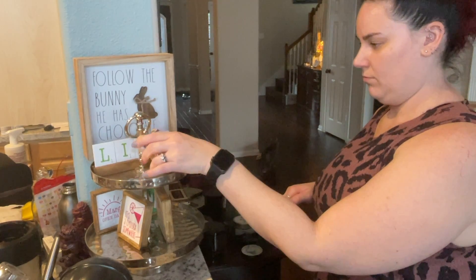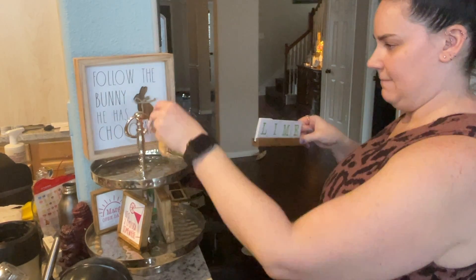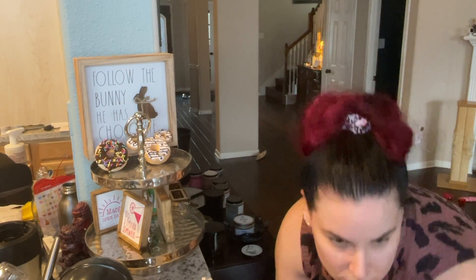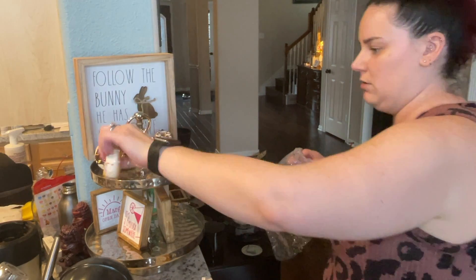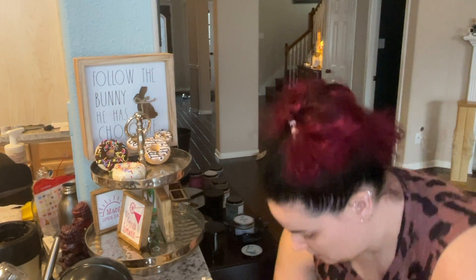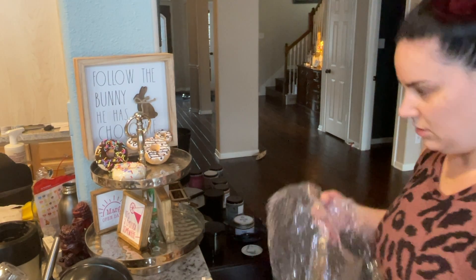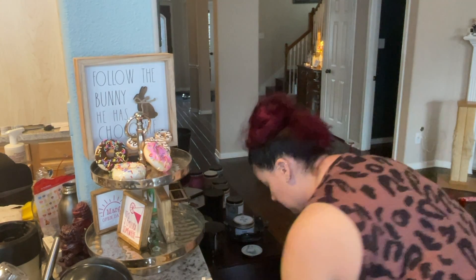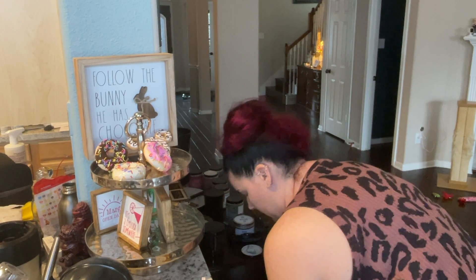I wasn't completely happy with how everything ended up looking at first — I had some different elements I wanted to make sure I added. I knew I wanted my little Mickey donut and my little fake donuts in, so I decided: let's just put everything on the tray that I want on the tray and then arrange from there, rather than trying to visualize it all at once. If I try to visualize something all at once, I get overwhelmed.